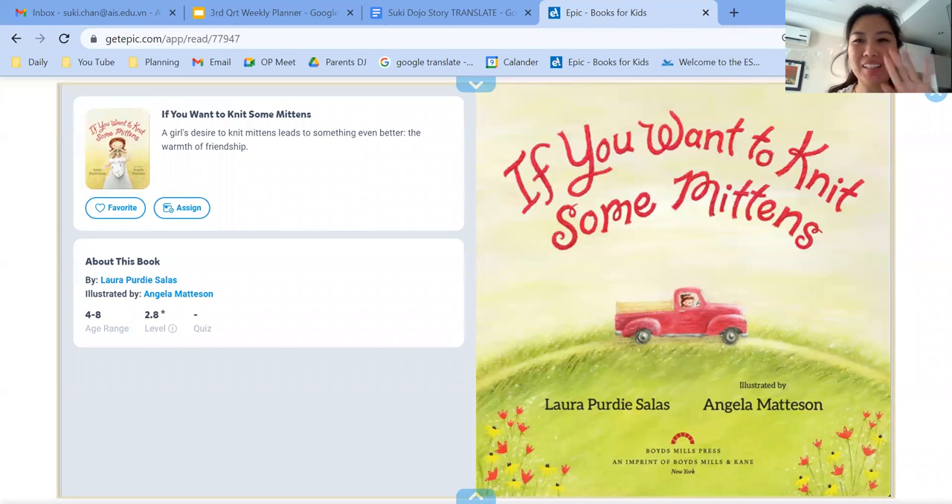Hello, doughy mummy. Mummy here. I have a story for you. It's called "If You Want to Knit Some Mittens."